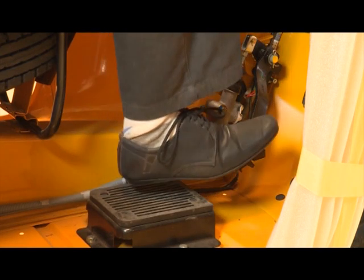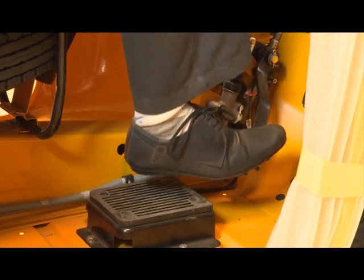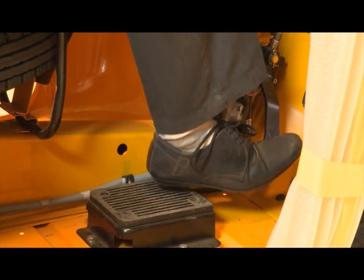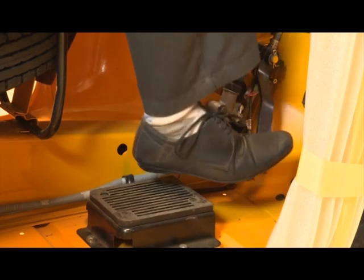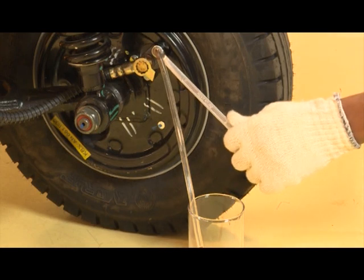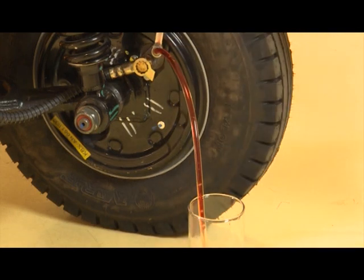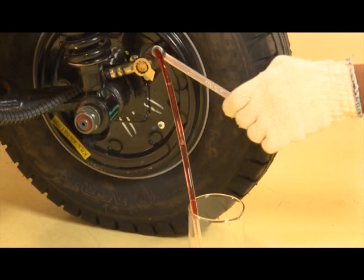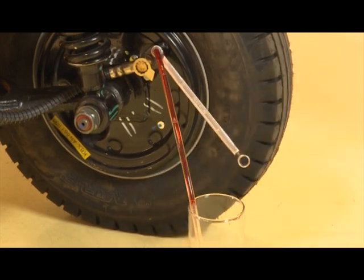Press the brake pedal slowly four to five times. Keep it pressed. Open the bleeding screw. Repeat this process till clear fluid flows in the tube.